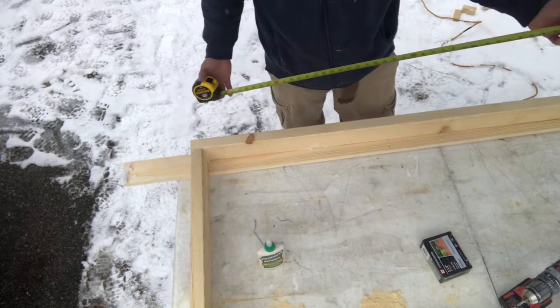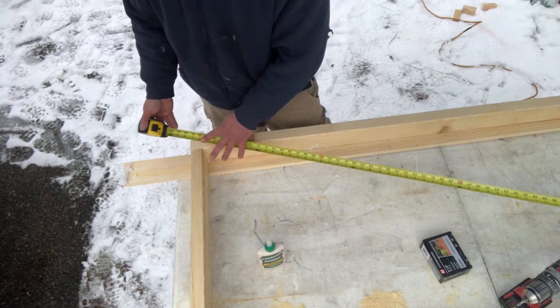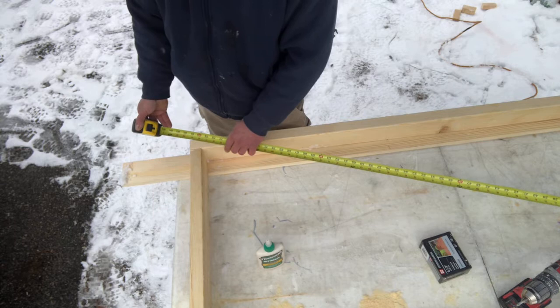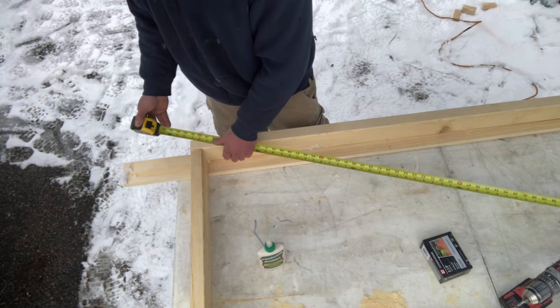You have to measure corner to corner and make sure both corners diagonally are the same number, otherwise the doors are not going to be straight and you're going to have a problem when you install it. Because if everything is in square but the door is not, then you're not going to be able to close it properly. On this side I have 81 inches.